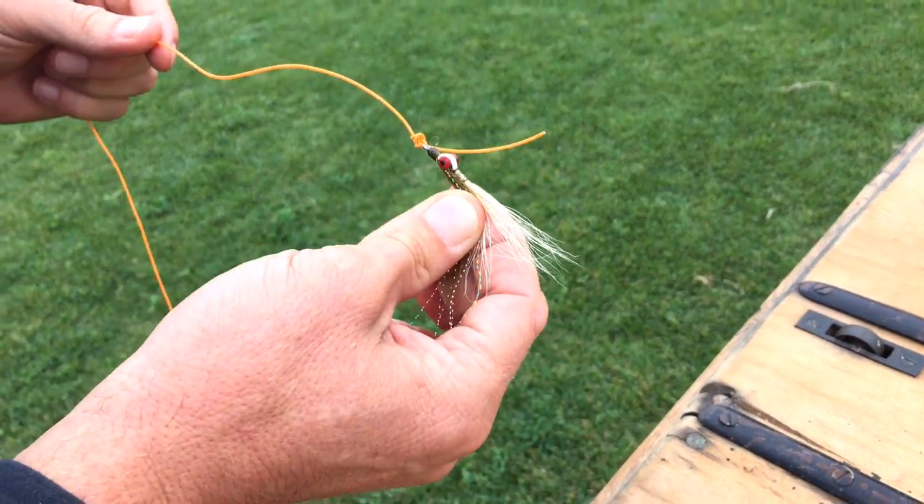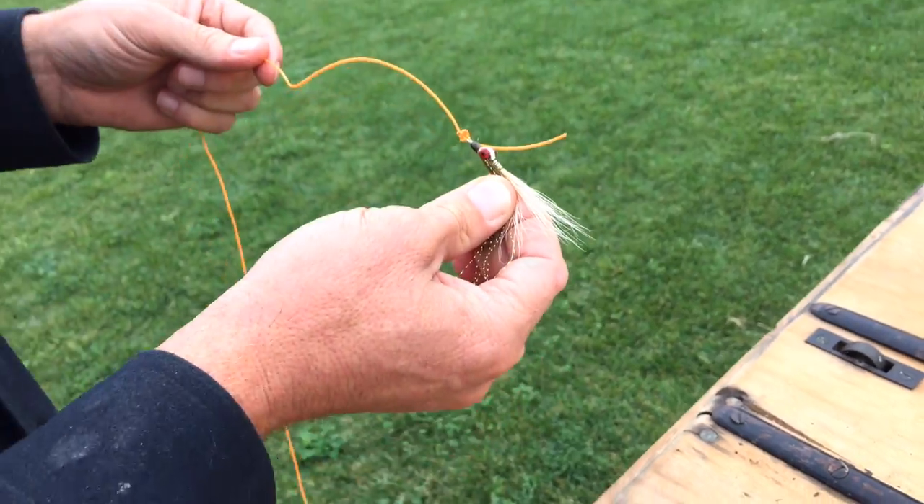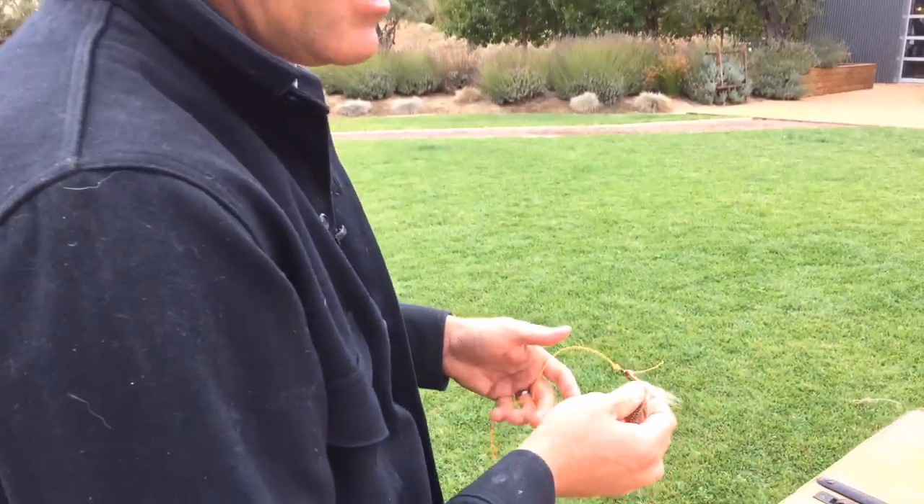That is simply the improved clinch knot. It's a great knot for pretty much all things fly fishing. Practice it a few times — you'll never need another knot when you go fly fishing for trout. That's the improved clinch knot. Learn it, you'll need it.